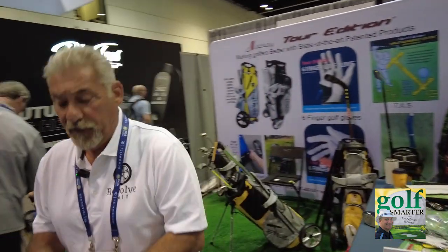Are these available to the public? Yes — we have yellow, blue, and black just like this. They're available right now at revolvegolf.com. Right now we're at $349.99 and we have a $50 coupon — PGA Show 2023 — so it's $300 right now.